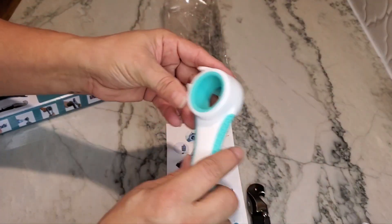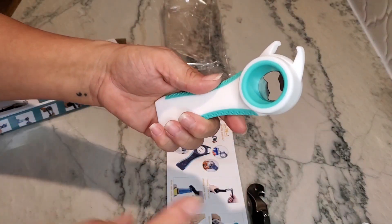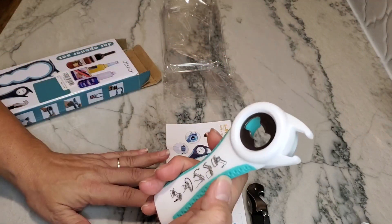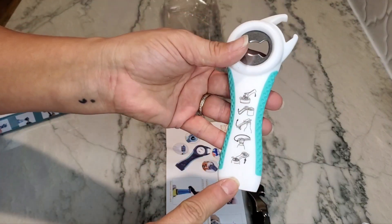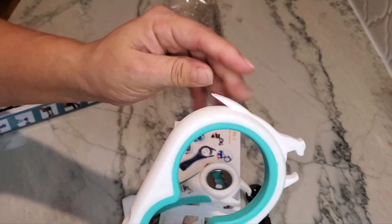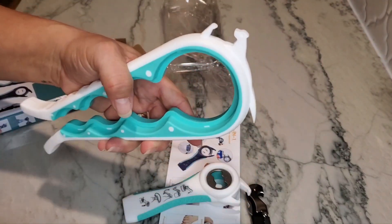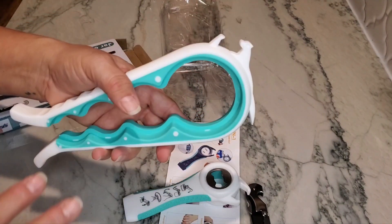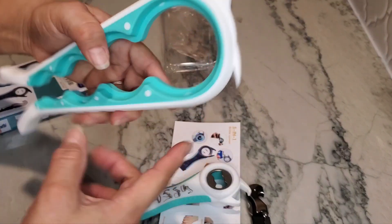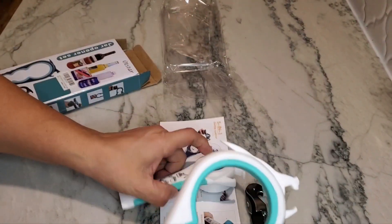And then the same thing with this one — this one is also for a bottle opener where you can place it on there, and it'll have that can opener feature as well. It does give you some demonstrations on how you can use this tool. This one here — if you need to pull the tab on a can of beans, one that doesn't require a can opener and has a little pull tab — you can pull it up with this to lift it, then use this side to pull it all the way over.